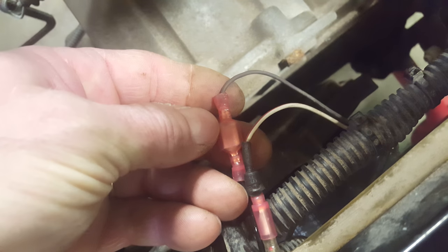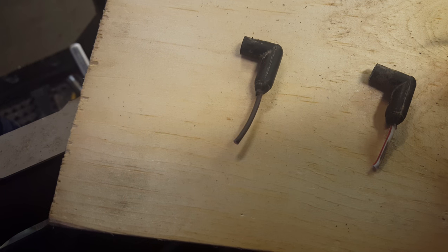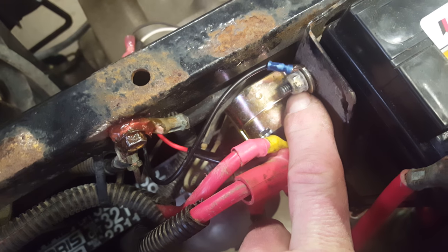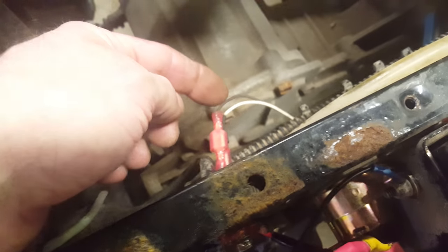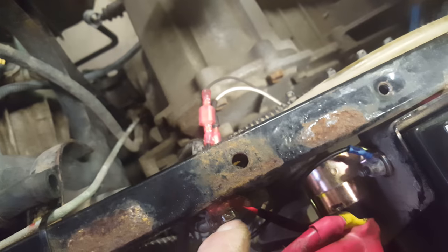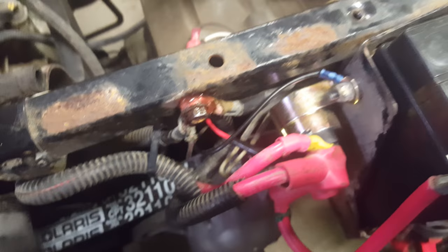For the black wire, I put on a spade crimp — cutting off the factory end and putting on a new end — and ran that to a ground on the solenoid mount. So the white wire cut off goes to the red on the new solenoid, and the black or brown wire I ran a new piece of wire and grounded it to the mount.